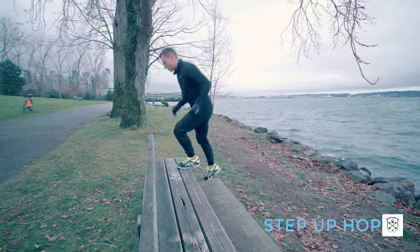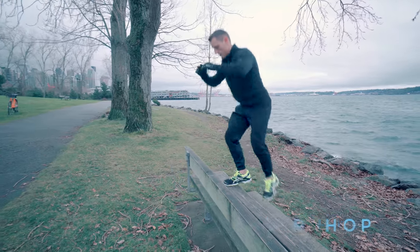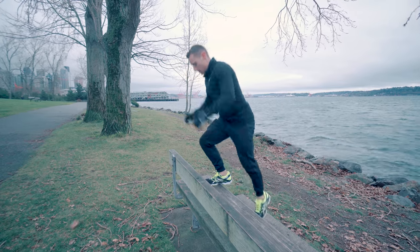This one's a step up hop. Basically you're doing a step up — you're going to push off with one leg and then just land with the other. You're trying to absorb the shock and land as softly as you can on these.